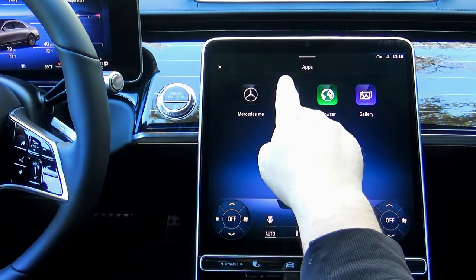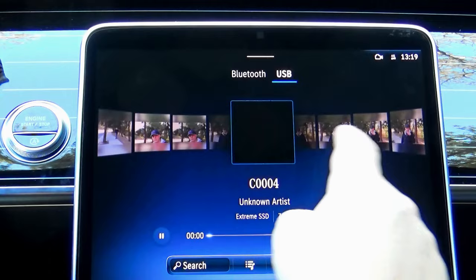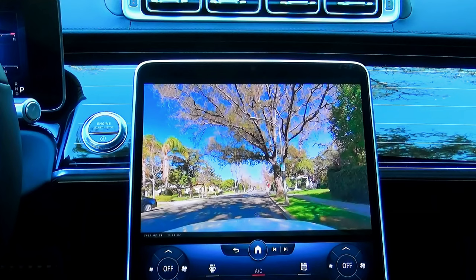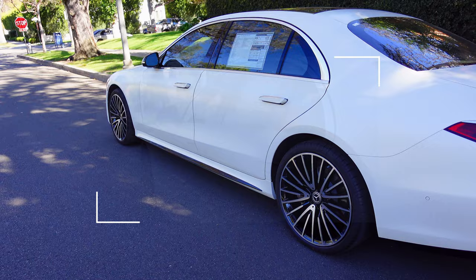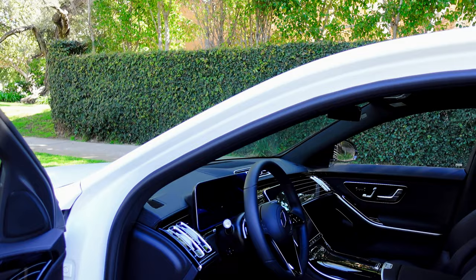Dashcams for cars have been available on the market for a while now, but in the last year, Mercedes introduced their own original dashcam, which created too many questions that I want to address here. Lately, many of you have been asking the same question: do I need to add a dashcam when I order my car?